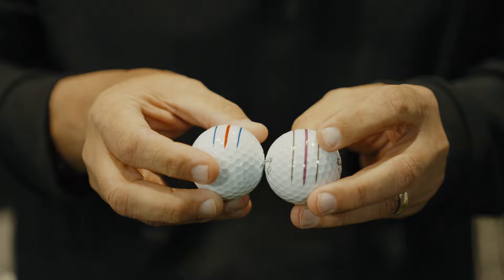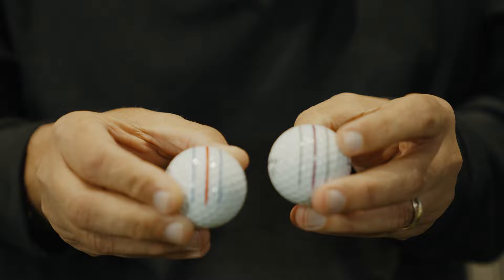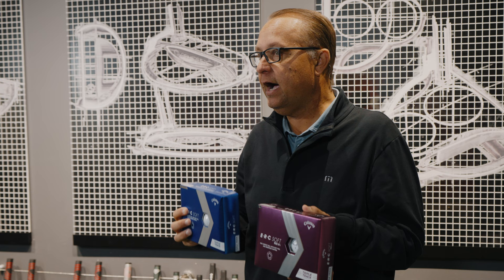This is going to help distinguish which model is different between the two — the standard ERC Soft golf ball and the ERC Soft Reva golf ball. You can see them here. They're very high-quality offerings going to provide long distance with soft feel and increased spin and control around the greens. So get out and get fit for the ERC Soft golf ball today.